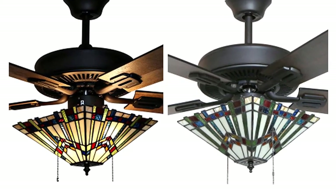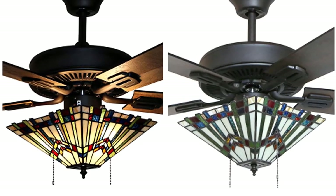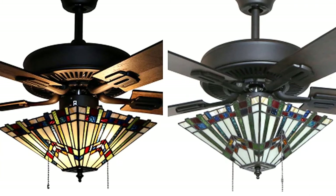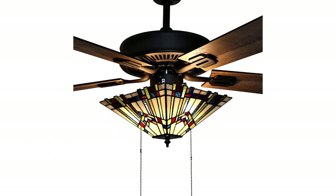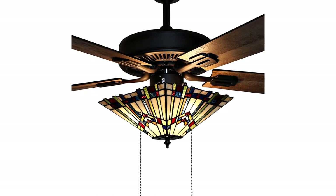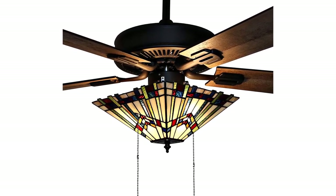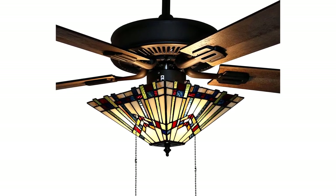Energy-efficient 5 reversible blades in rich barn wood and light driftwood allow for maximum air flow and comfort. A pull chain can be used to control the light strength and blade speed. The fan features a 3-speed reversible motor with a blade pitch of 12.5 degrees.